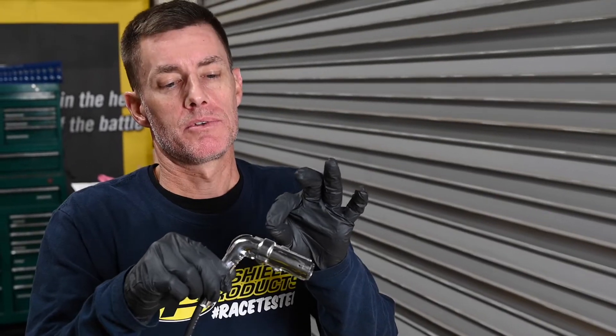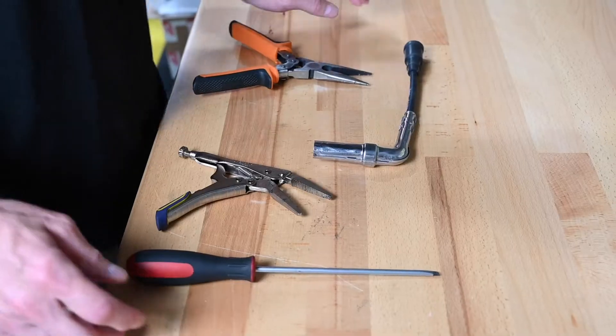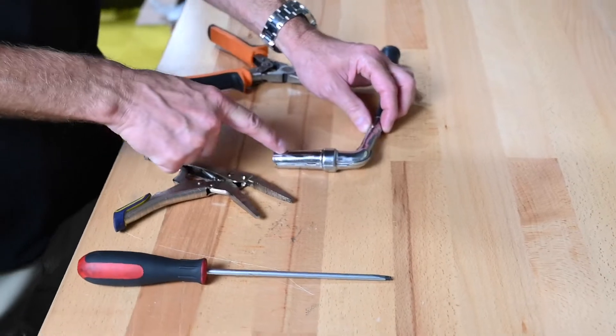Let's show you how to put that on, and we'll get started with the first step here. First thing we're going to do is remove the factory metal heat shield. In order to install the boot shields, you're going to have to take off this metal cover.